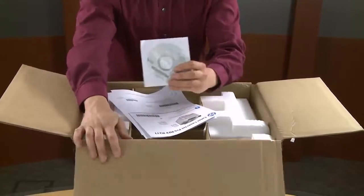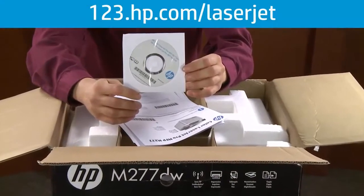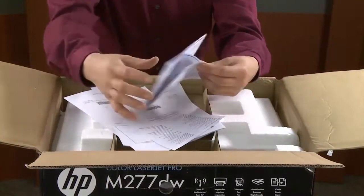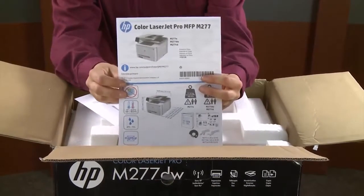Next is the installation CD for both Windows and Mac. If in the future you misplace this disk, you can download the software and drivers at 123.hp.com/laserjet. The next item is the setup poster, which is the basic setup instructions for your printer, similar to what we're showing in this video.